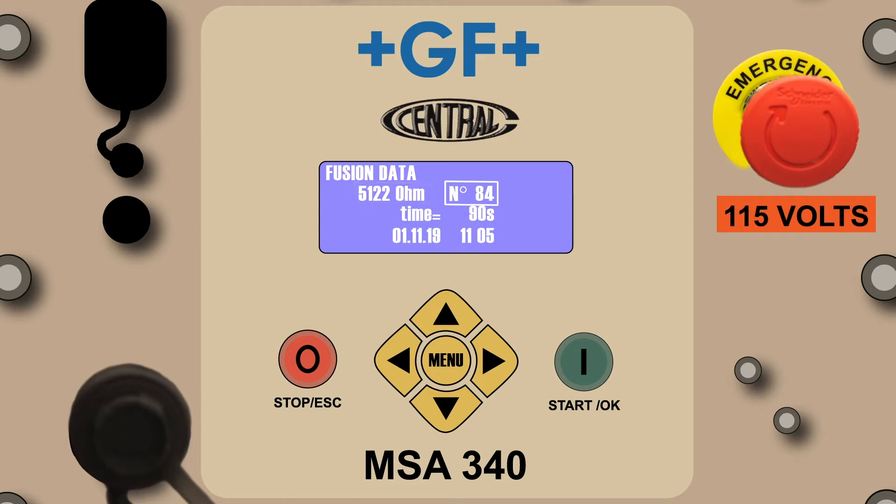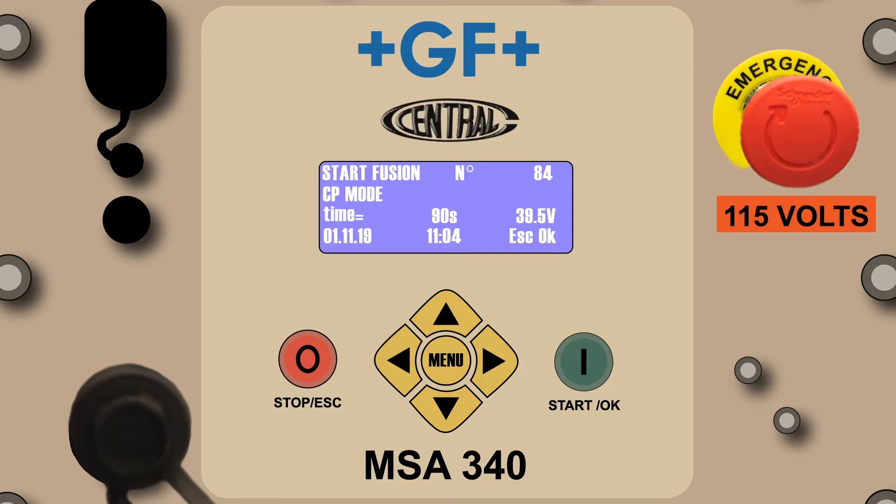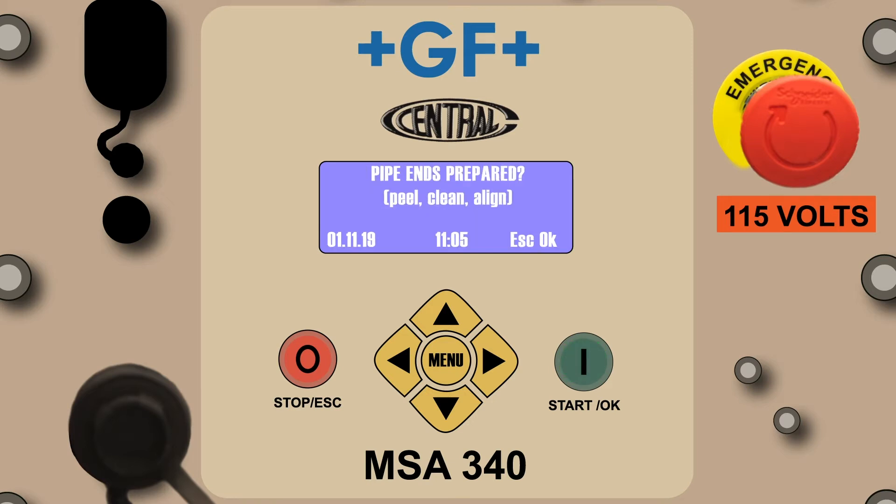Press the green Start OK button and you'll see the Start Fusion screen. This screen includes the fusion number, the CP mode indicating this fusion is being done in the GF Central Plastics Automatic mode, the fusion time, the voltage being supplied to the fitting, and the date and time indicator. Before proceeding, the operator must confirm that the fusion time shown by the processor agrees with the fusion time on the fitting's label. If it does not agree, the fusion can be aborted by pressing the small red Stop escape button.